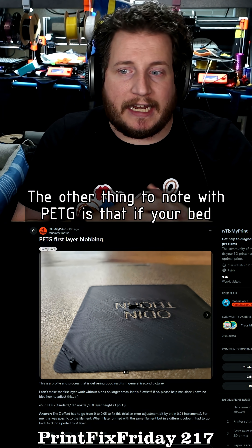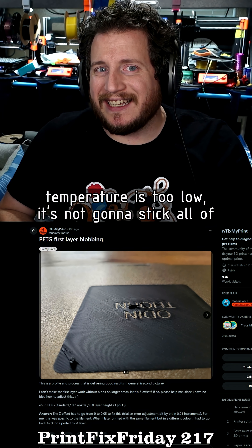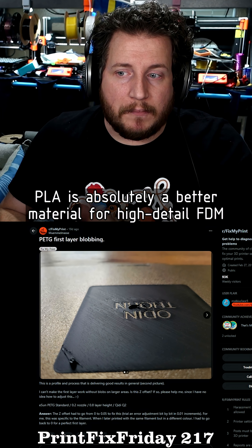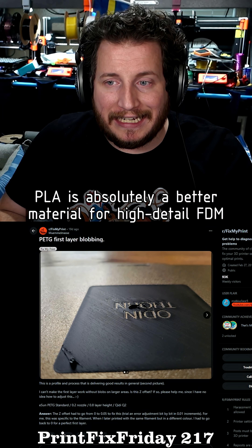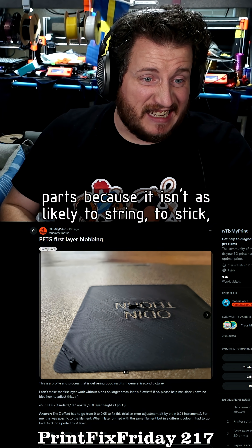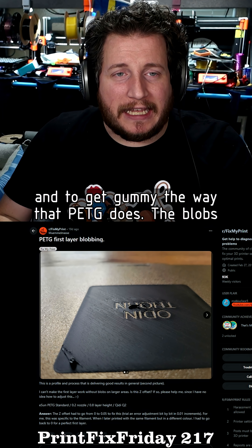The other thing to note with PETG is that if your bed temperature is too low, it's not going to stick all that well. What it will stick very well to is your hot nozzle. PLA is absolutely a better material for high detail FDM parts because it isn't as likely to string, to stick, and to get gummy the way that PETG does.